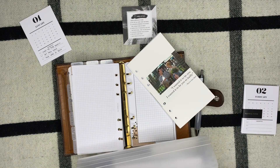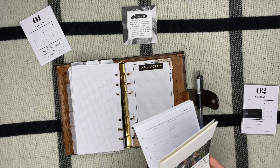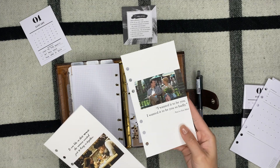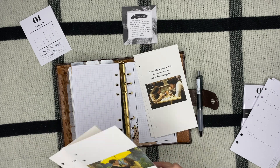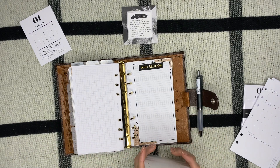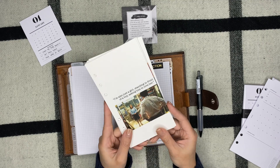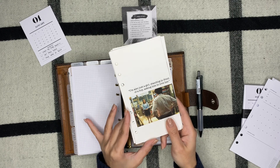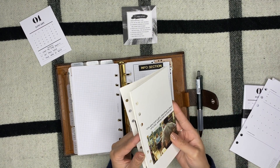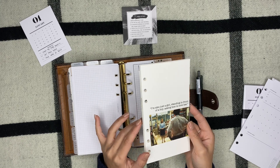My theme for February — as far as my dashboards go — is Valentine's Day, or romance movies and TV shows, specifically all my favorites. I have ones from You've Got Mail, Serendipity, How I Met Your Mother, Pride and Prejudice, Tangled, and Notting Hill. I made these dashboards and each one features a favorite quote from that movie or show — like the classic Notting Hill line: 'I'm also just a girl, standing in front of a boy, asking him to love her.'